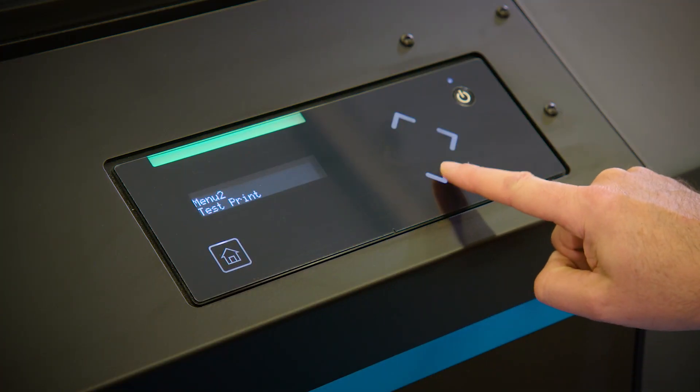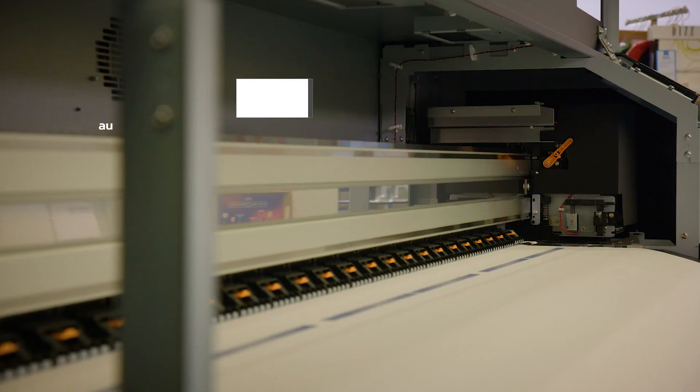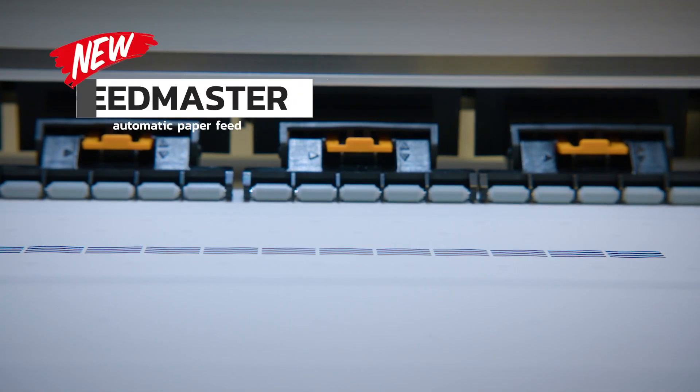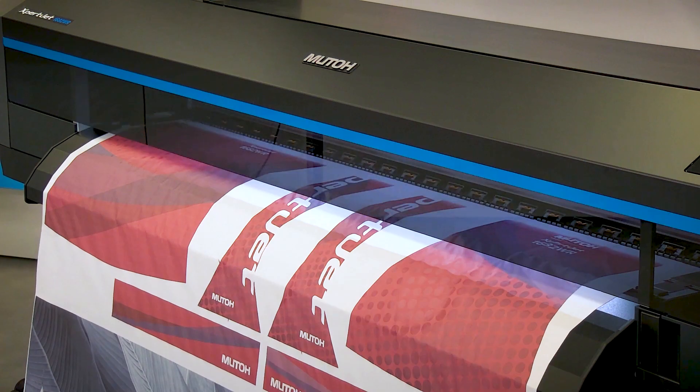Secondly, important yet time-consuming adjustments are now fully automated. Using the integrated color sensor next to the printhead, Dropmaster 2 will perform an automated bi-directional alignment. Plus, there's the new MUTO Feedmaster technology, which performs an automated media feed adjustment. Really useful feature.